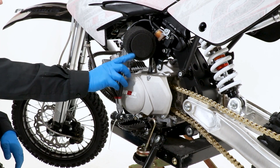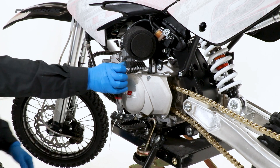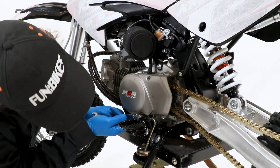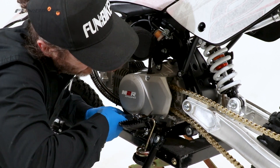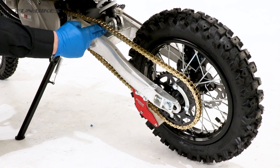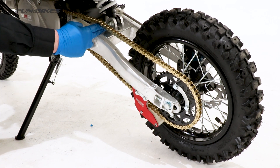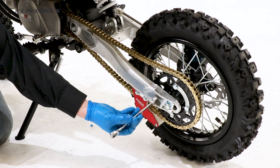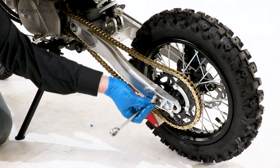Carefully cut the cable tie for the gear shift and using a 10 spanner or socket, check it is tight. Check the tension on your chain — if you can fit two fingers between the swing arm and the chain, the chain is correct. There is a video in the description below explaining how to change the tension if you need to. Using a 10 spanner, check the chain tension bolts are tight.